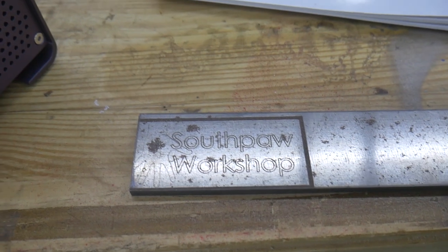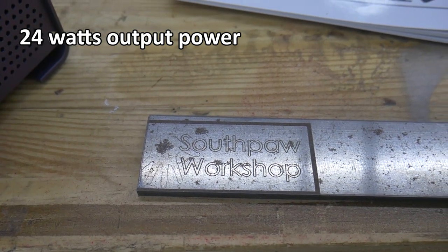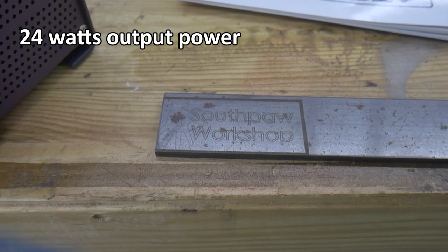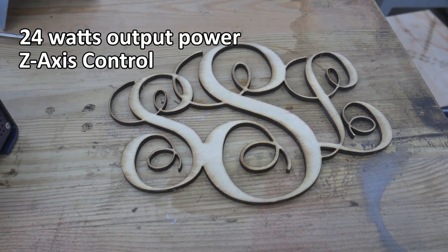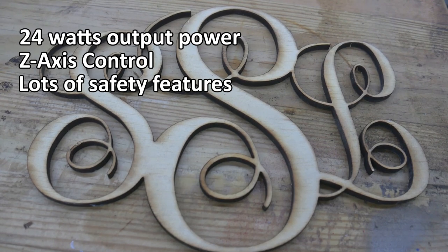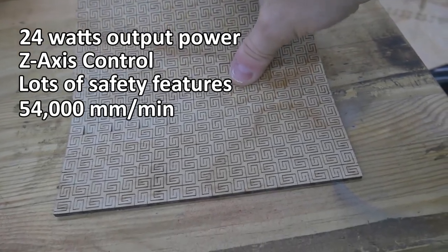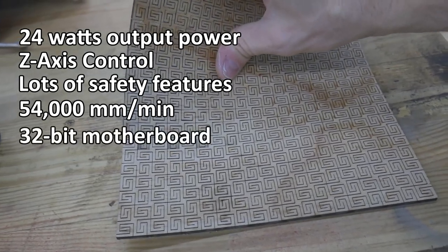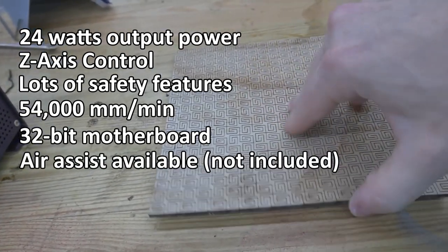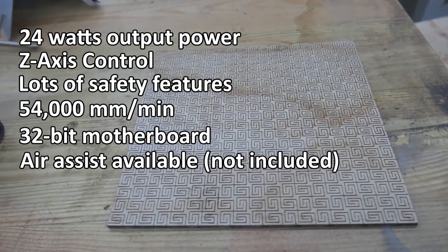Here are some of the claims on the Atazer website. The Atazer L2 has 24-watt power output that can cut 20 mm of wood or 12 mm acrylic in a single pass. Thicker materials can be cut using multiple passes. Z-axis control allows you to cut thicker materials by dropping the laser focus on each cutting pass. It is equipped with a safety key, flame detection, and tilt detection, all designed to protect you, your workspace, and those around you. Blazing fast speed of 54,000 mm per minute reduces working time. A 32-bit motherboard allows you to process larger files at faster speeds. Air assist module helps make cleaner cuts and keeps the laser module cleaner for longer. After testing with this laser, I believe all of these claims to be truthful with no exaggeration.